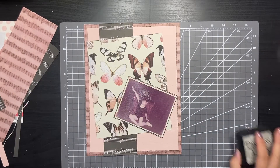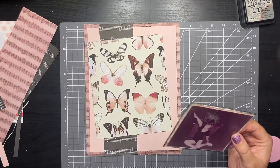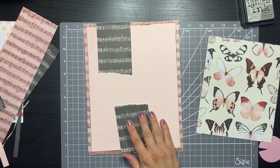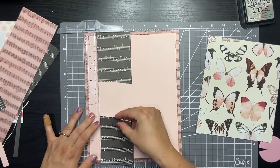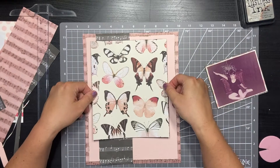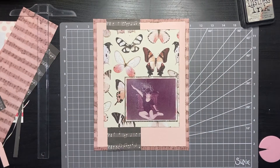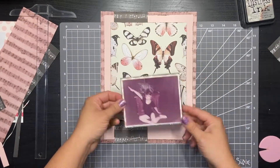I tried a few different arrangements. I cut a big block of the butterfly paper — I knew I wanted to embellish with some fussy-cut ones from the paper, so I didn't want to use a full sheet. I played around with that black strip and ended up tearing it in half and moving it to the top and bottom so it would peek out from behind the butterfly paper. I originally intended to use the black as the 8.5 by 11 piece, but I got distracted while cutting and chopped it in half the wrong way. I decided to use the distressed pink as the base and that vertical piece of the black and white music paper as an accent, which worked out really nicely.